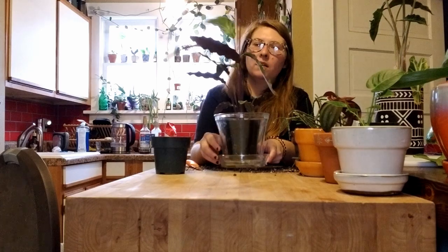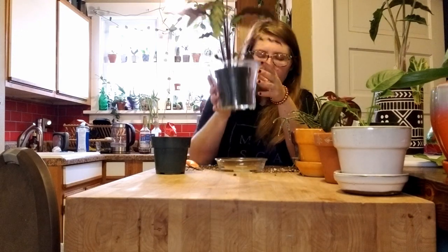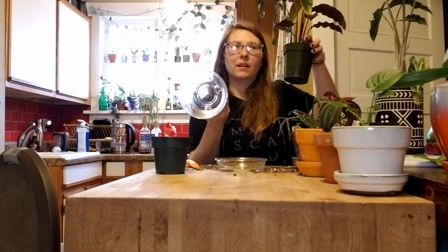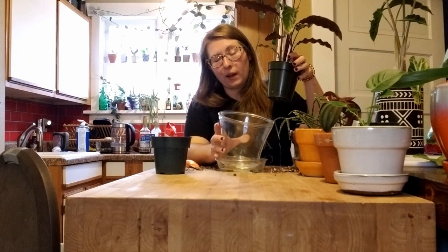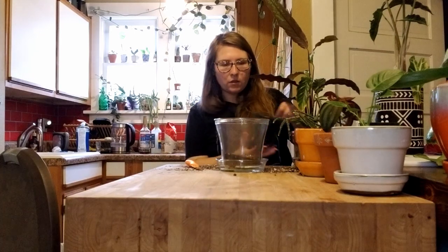Next up is my Calathea — Goeppertia orbifolia or something like that. I started out with this kind of small guy. We got in at my work these clear glass planters with a drain control at the bottom — I thought it was kind of cool, though I don't know how great they'll do long-term with roots exposed. This Calathea has had some issues — a few mealybugs — so I gave it some imidacloprid granules as a systemic. I think it slightly damaged the leaves, either that or I did it by soapy watering off the foliage.